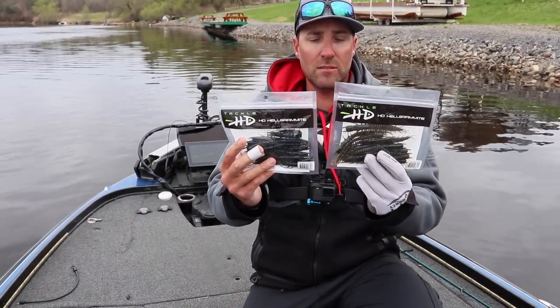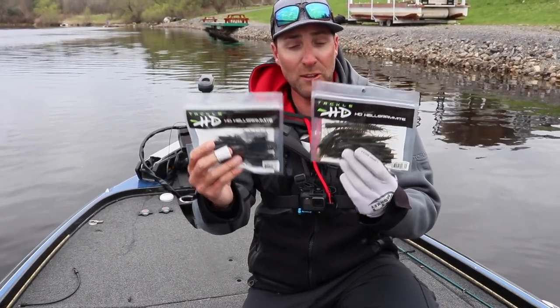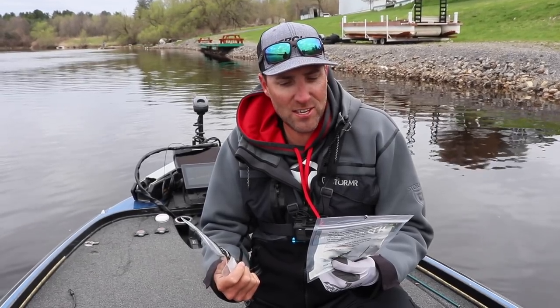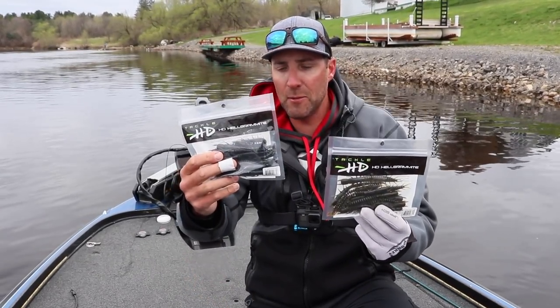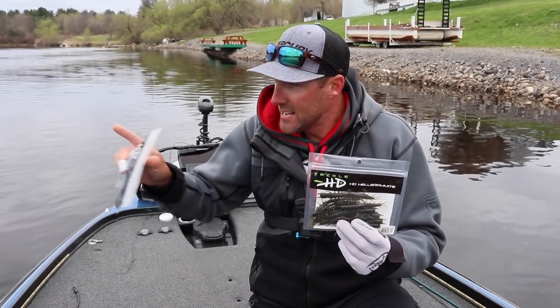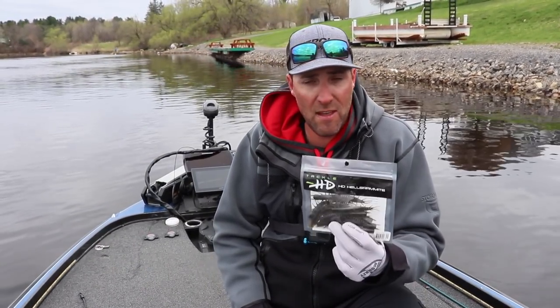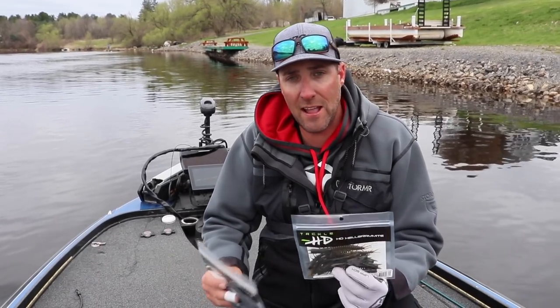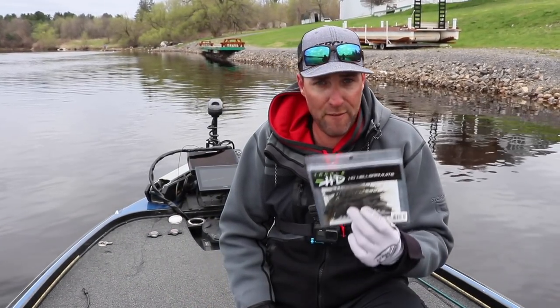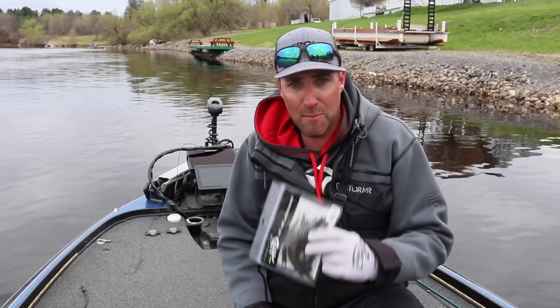We're going to be trying out these bad boys. What are they? They're Helgramites — HD Helgramite. We got green pumpkin, we got black. I got Epic Eric with me. We're going to be throwing some of these baits, seeing if we can catch a couple fish with them. I've never used them yet. I'm going to break down the bait, how we're going to fish it, and why I feel these just might put a couple fish in the boat for us today. It's all coming up.